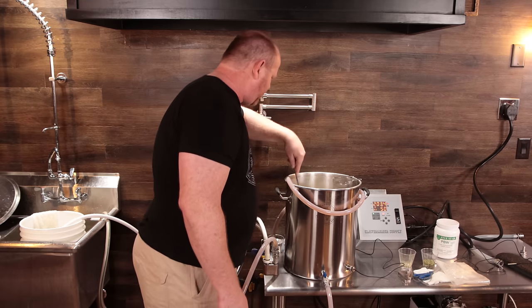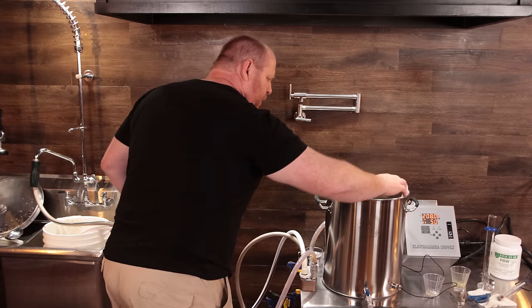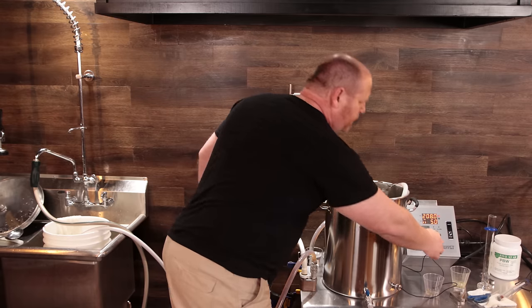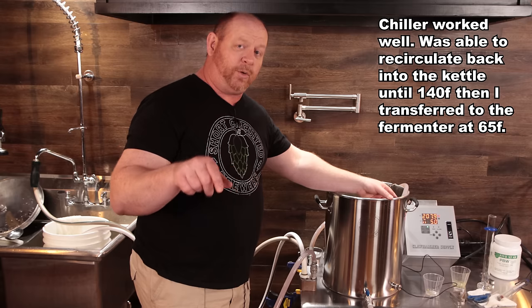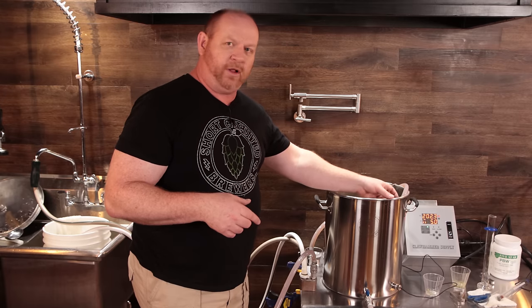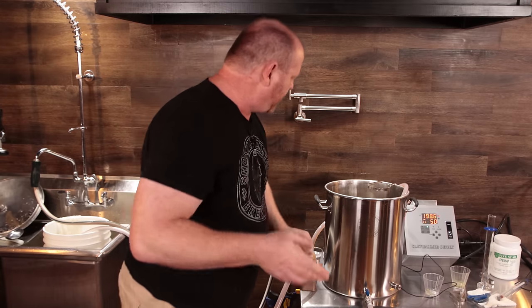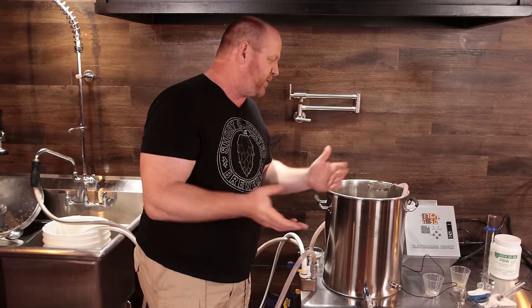We're at the end of the boil. I've already kicked off the element and I'm going to crank on the cold water and start recirculating back into the kettle. This is a lager, so we're going to need to chill it down quite a ways — hopefully my ground water temperature is cold enough. I'm also going to be doing a pressurized fermentation with this, so more on that later. We wound up with about six gallons of wort — the recipe said 5.89. I'll be back with the final results and my thoughts on the first actual brew day with all components working properly.